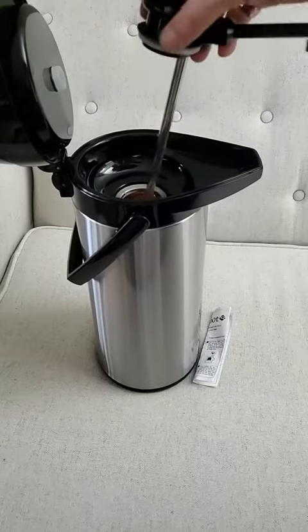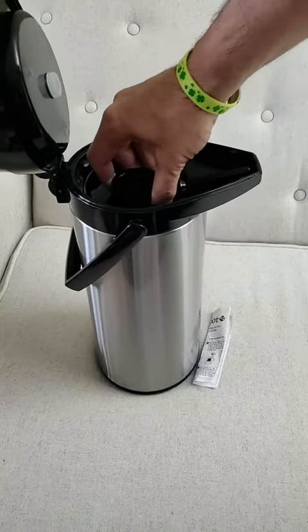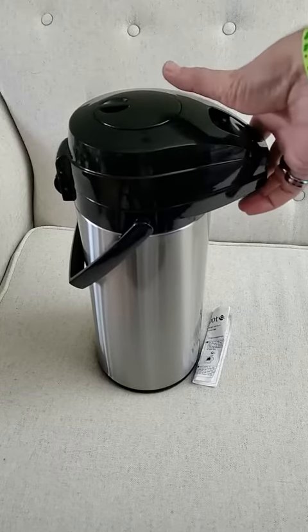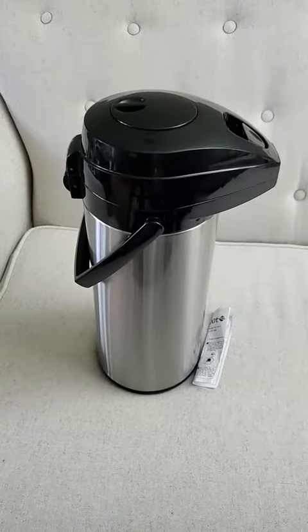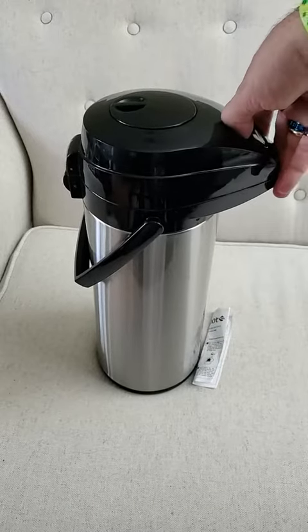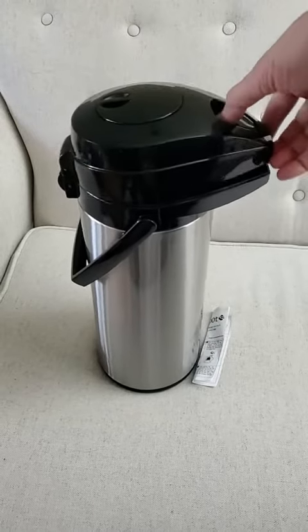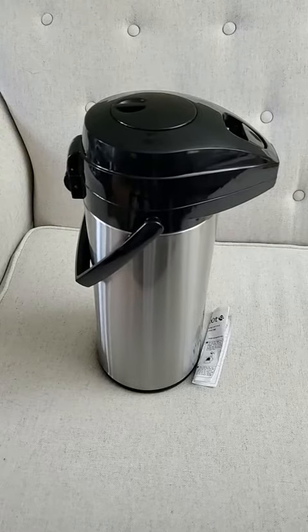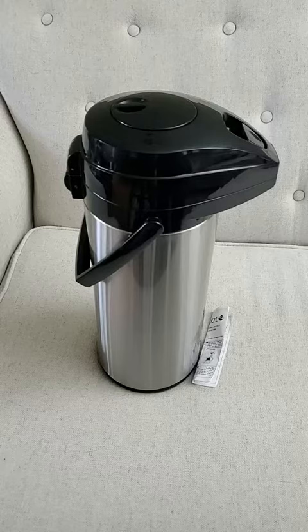I did try it with hot water just to see how long it would last — putting boiling water in there, and then six hours later it was still about 100 degrees, so that's not bad. Might do a more scientific test sometime, though, if you open it a bunch of times, every time you open it, it's going to shorten the life of the heat.